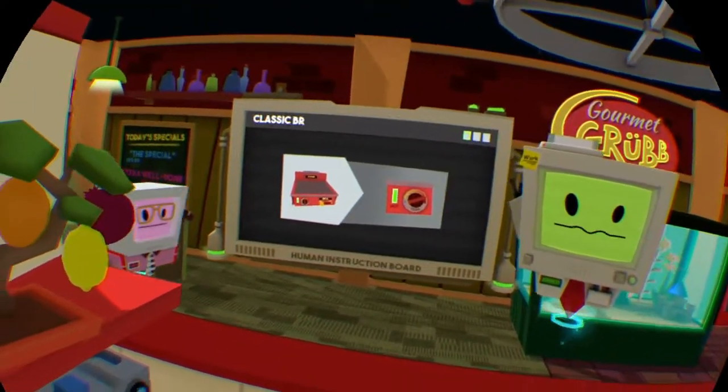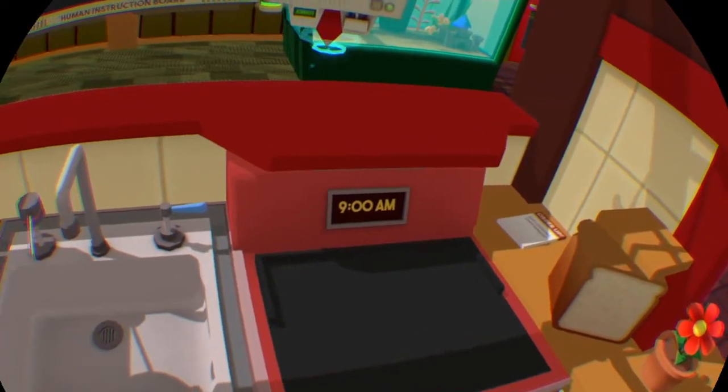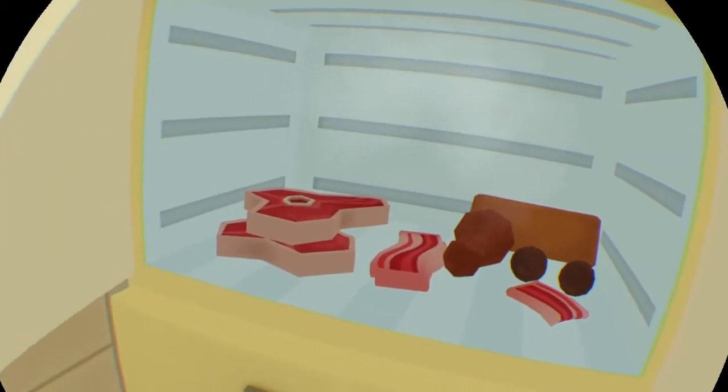We'll start by making some breakfast. Turn on the grill and let's get frying. Even though humans spend the entire night in a state of low power consumption, they still require food energy as soon as they wake up. Bacon and eggs provide a high energy taste ratio.